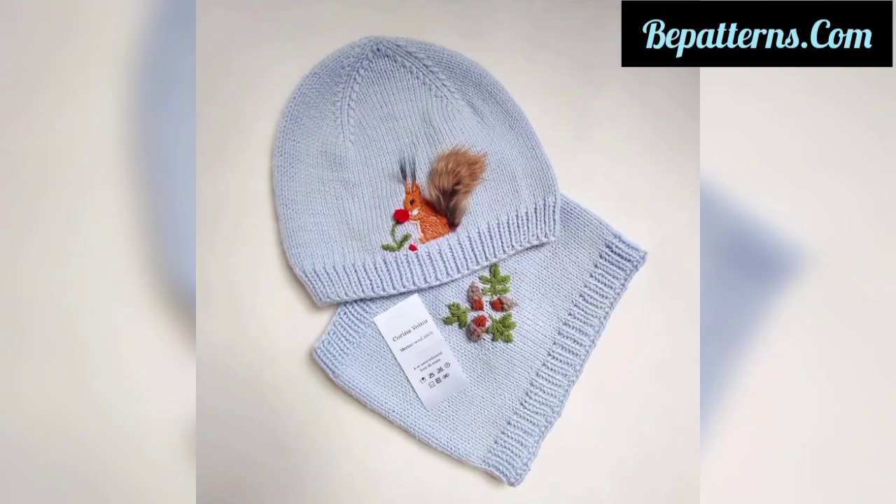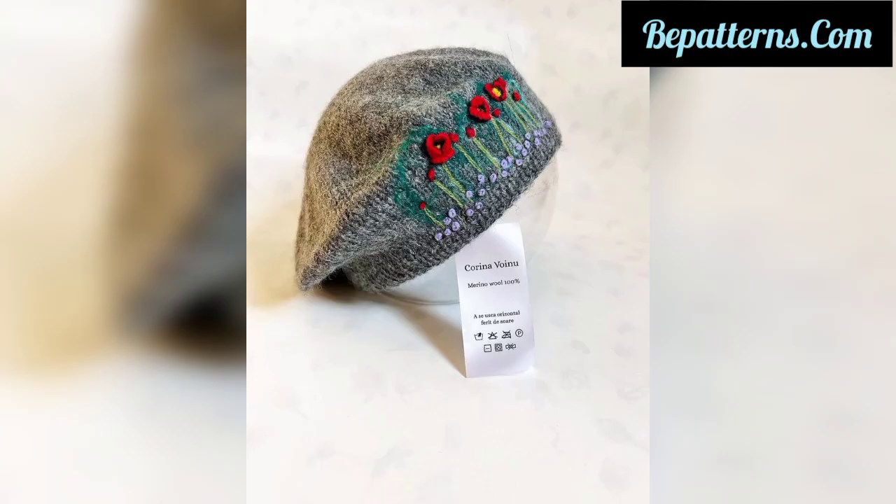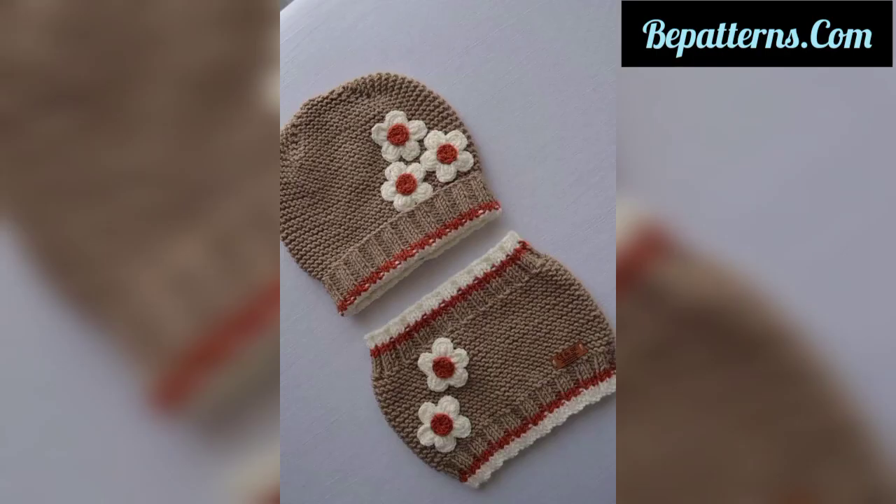If you want the complete pattern, visit my website bpatterns.com — the link is in the description box. Also, if you want a tutorial video, visit my YouTube channel BPatterns Creation — that link is also available in the description box.